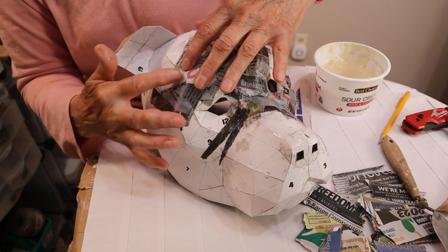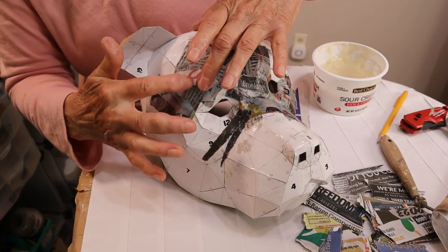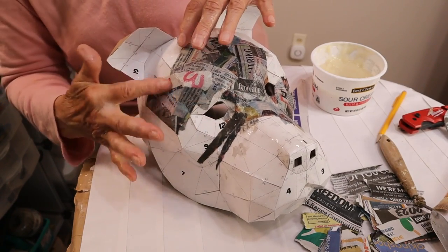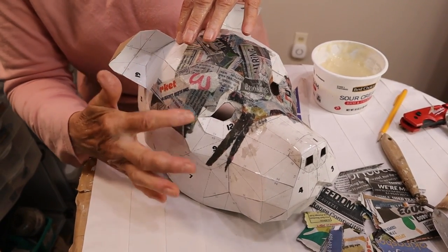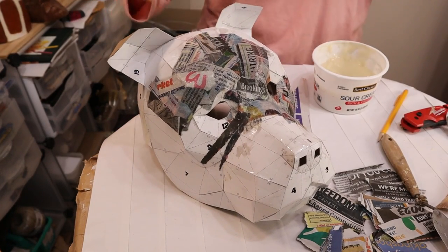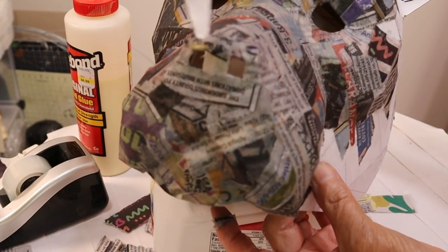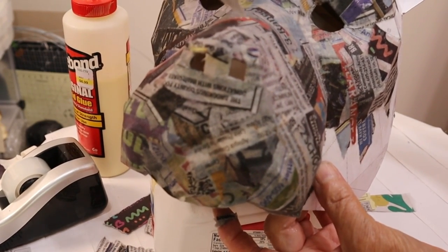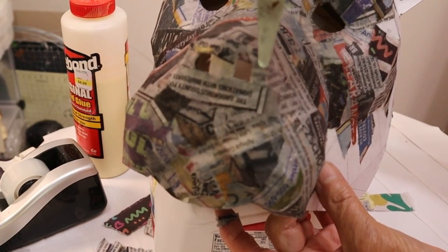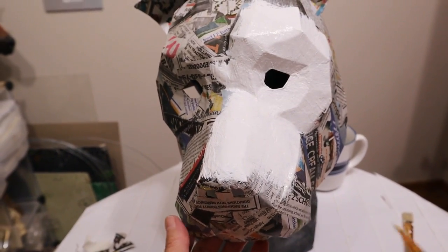After I taped all the pieces of the mask together I covered the cereal box cardboard pieces with one layer of torn newspaper and I used cooked flour and water paste. I have a video with some tips about how to make the paper mache look really nice and smooth — I'm going to put a link to it down below. I used a flat sculpting knife to smooth the paper mache over the nose, just to make that nice and smooth, and it worked really well. Then I let it dry completely before I added a layer of gesso.